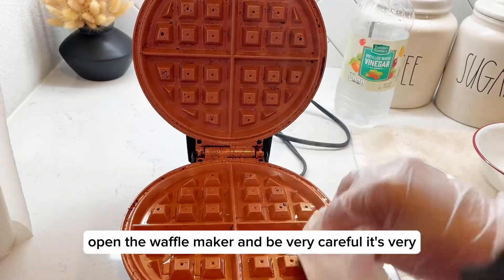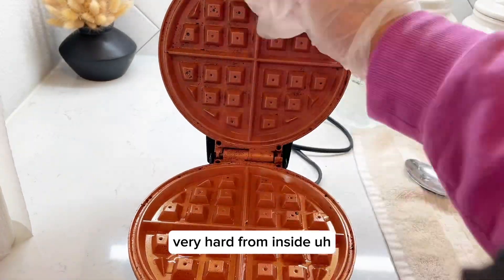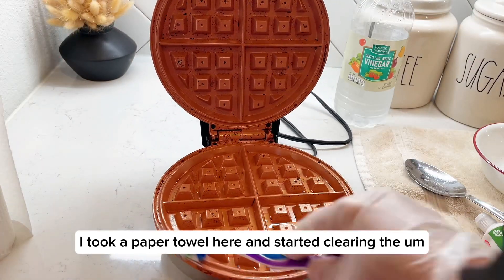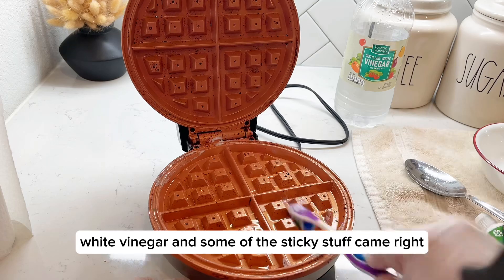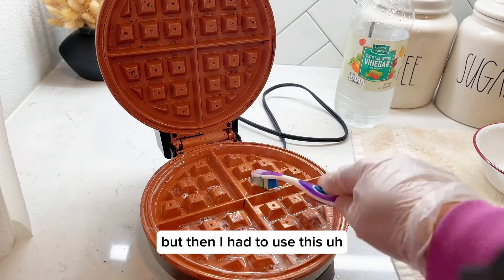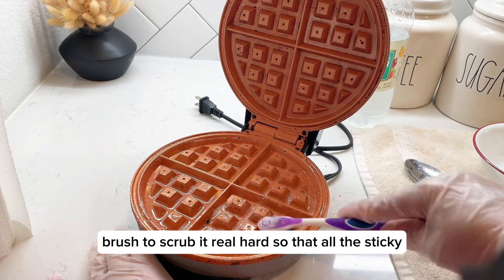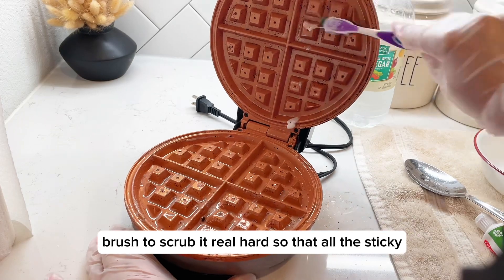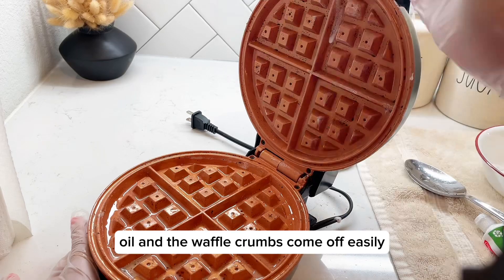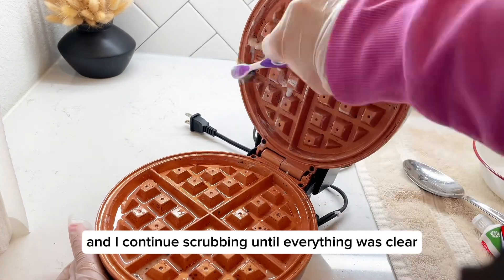Now let's open the waffle maker — be very careful, it's very very hot from inside. I took a paper towel and started clearing the white vinegar, and some of the sticky stuff came right off. But then I had to use a brush to scrub it real hard so that all the sticky oil and the waffle crumbs come off easily. I continued scrubbing until everything was clear.